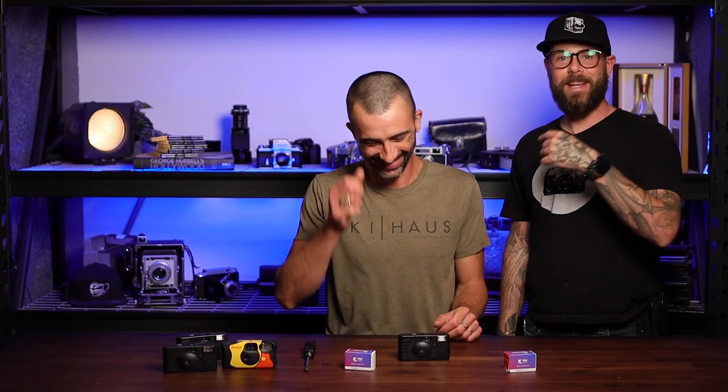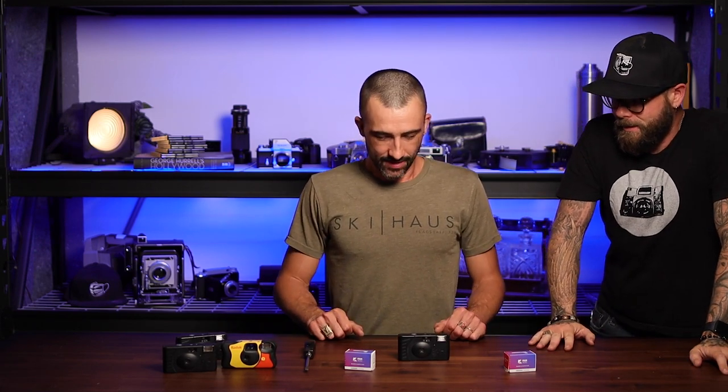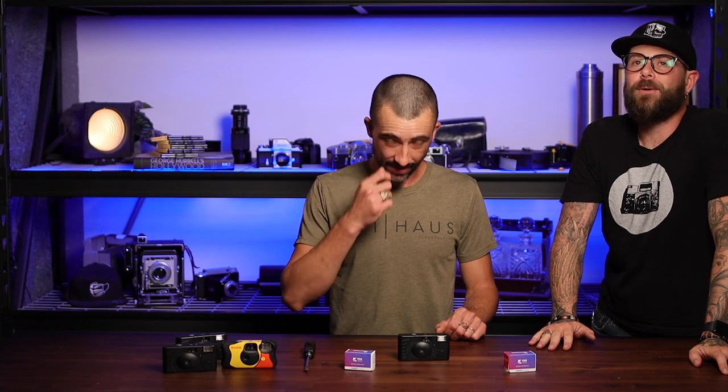Him sitting is basically me standing. That's ridiculous. So how do you — can you reload every disposable? Maybe that's a good question to start with. That is a good place to start.